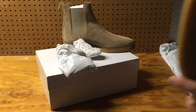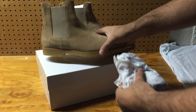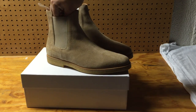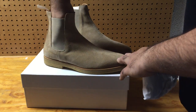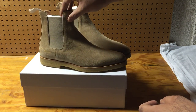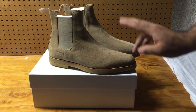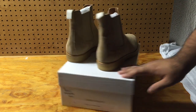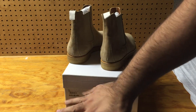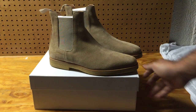Shout out to my guys into high-end products — $550 for Chelsea boots in the high-end world is, sad to say, inexpensive. The Saint Laurent ones are $1,100, the Bottega Venetas are $850, and these Common Projects are $505 retail. The price does vary sometimes — it's been $505, $506, or around $530.